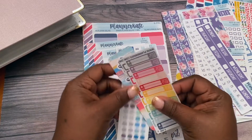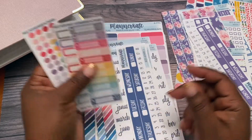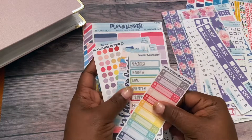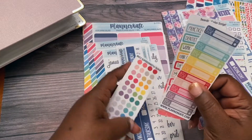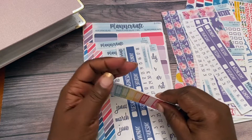As you know, with Planner Kate she gives you five freebies with every order. She gives you freebies that are this size, and you can use these to take on the go. These are really good for going on the go and taking with you.